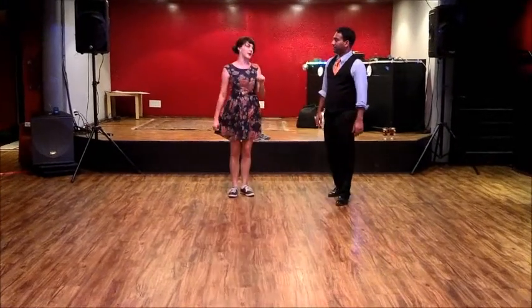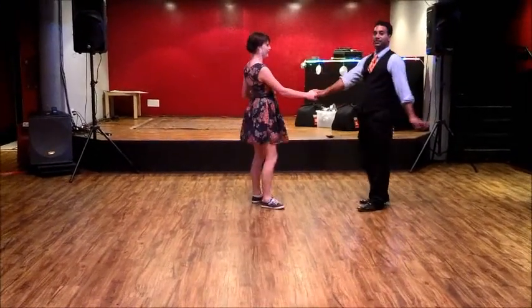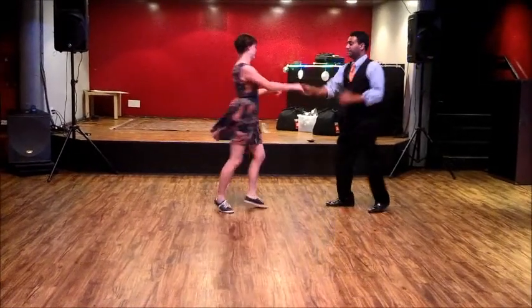Last thing was we had Charleston kick — Charleston kick, the center here, bring our partner in, last step.